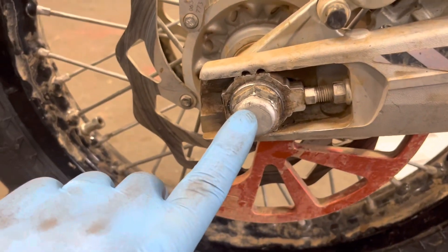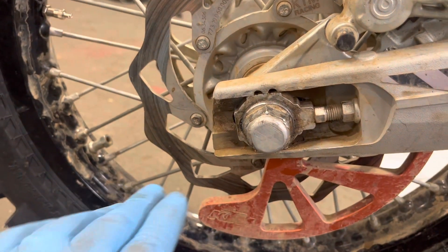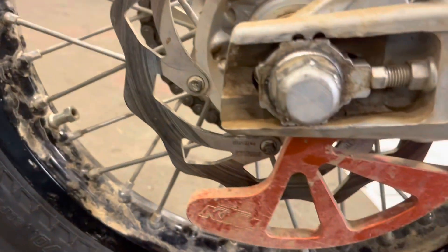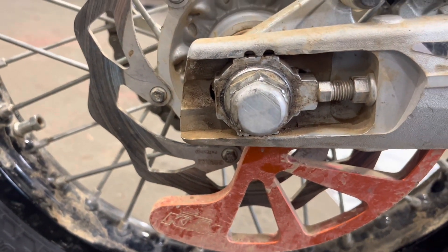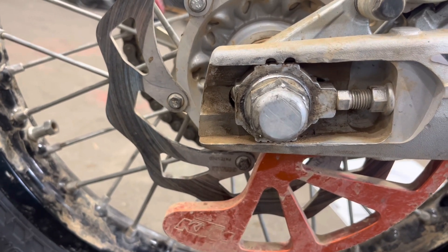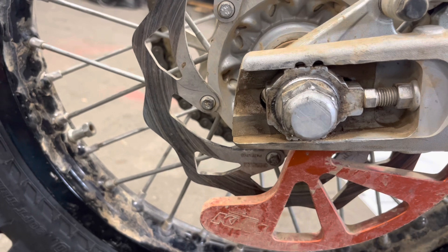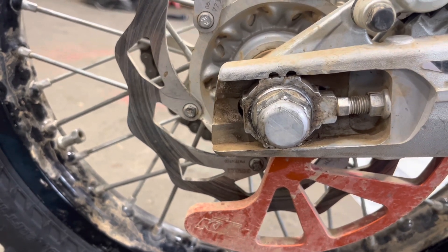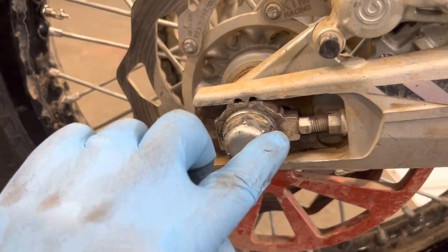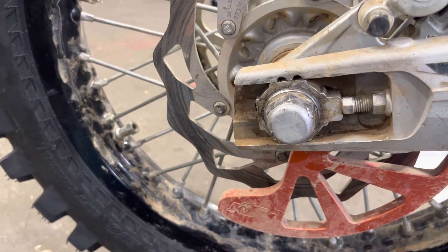The procedure in the manual states you back the nut off — you don't have to go super loose, just loosen it a little bit — and then adjust the adjusters side to side. They look pretty close side to side, though I want to look more closely. I also notice that nut looks a little rounded, and I wonder if the shop used an impact wrench on it, which probably they did.